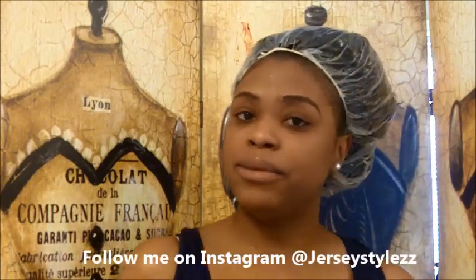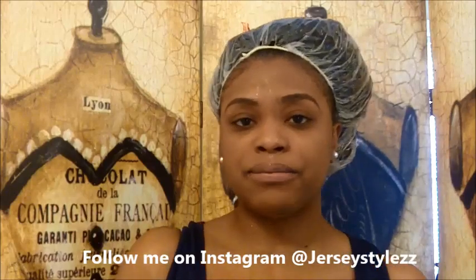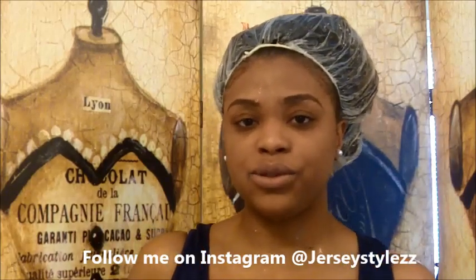Stay tuned for pictures. Please rate, comment, subscribe. I will see you guys later. Please follow me on Instagram at JerseyStyles — same name as YouTube. Bye!